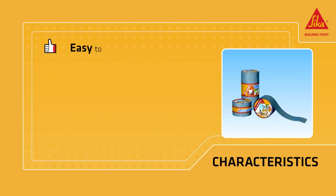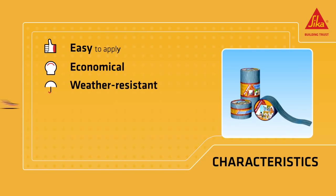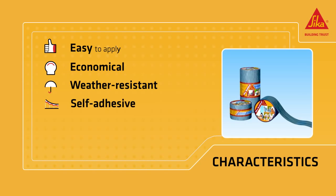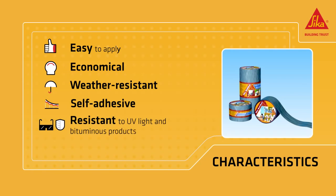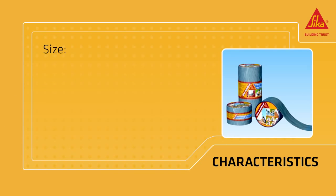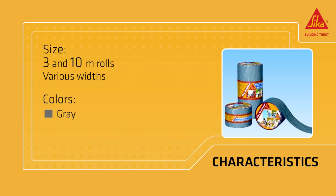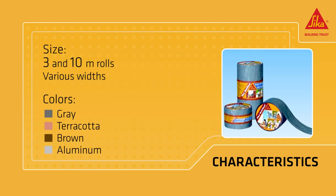Sika MultiSeal is easy to apply, economical, weather-resistant, self-adhesive, and resistant to ultraviolet light and other bituminous products. It can also be painted. It comes in rolls 3 and 10 meters long in a variety of widths. The range of colors includes gray, terracotta, brown and aluminum.